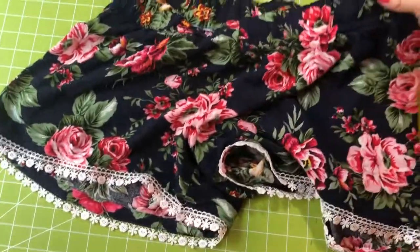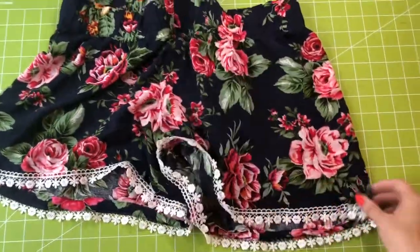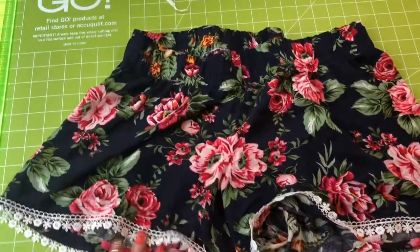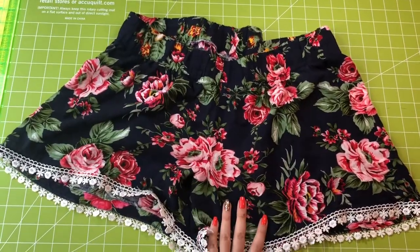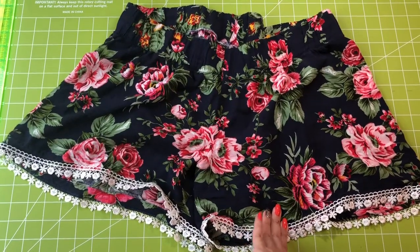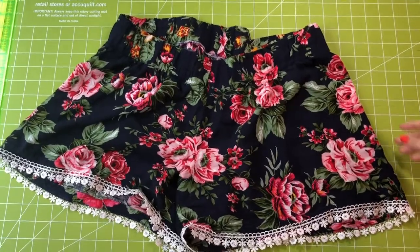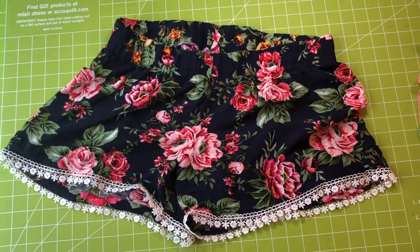I did a two inch elastic band because it was just nicer to me. Here are these shorts — I love these shorts, they're so comfortable, they're perfect for summer. This is a rayon challis — C-H-A-L-L-I-S — but these are my other shorts. I love them, and I hope you love your shorts, or pants, or whatever you made.